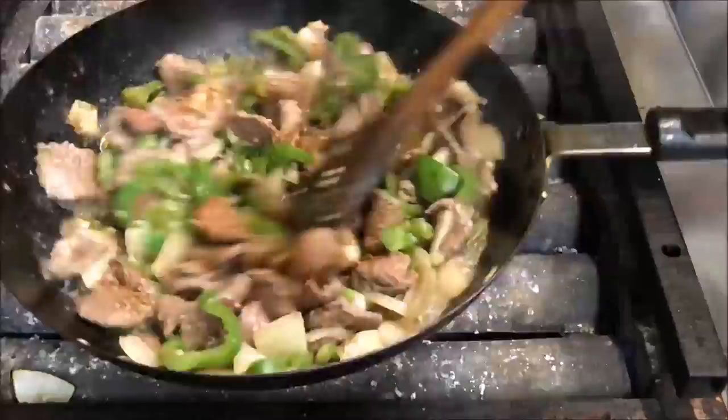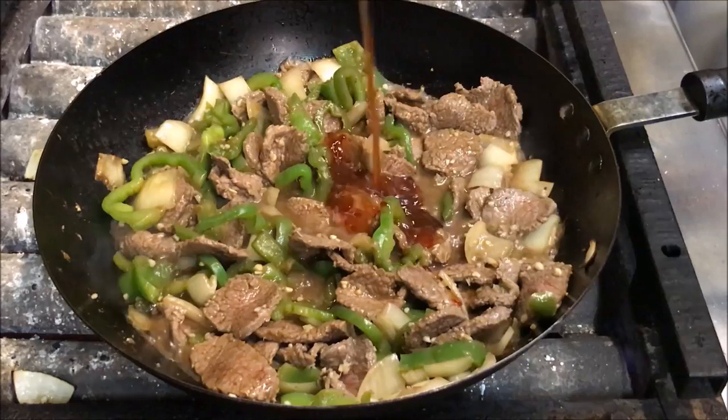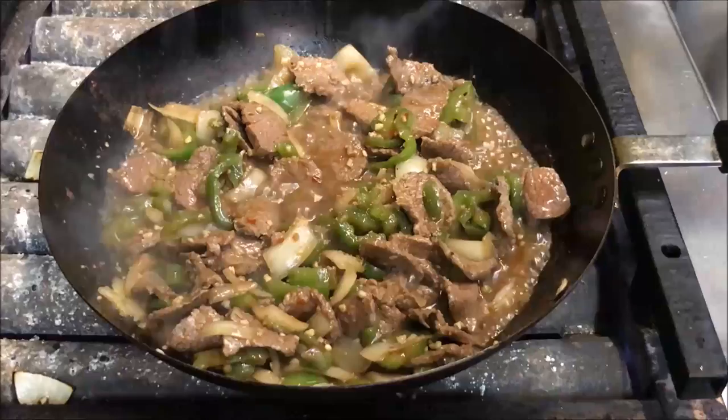Finally, we're going to add about two tablespoons of sweet chili sauce. I like to add about one teaspoon of brown sugar — not too much, as we are already using sweet chili sauce.